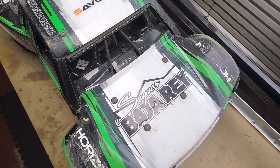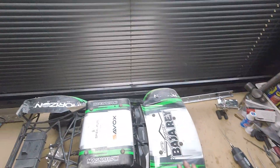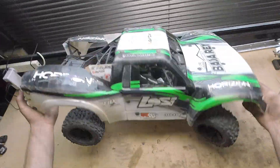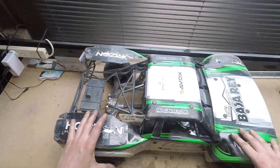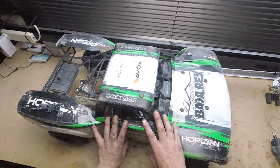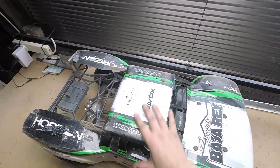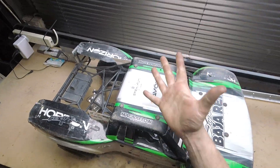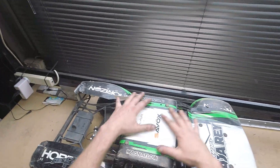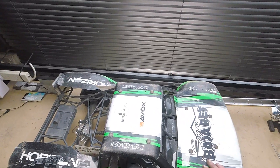G'day YouTube, RC Bash here. Now for anyone that has ever tried to work on the Loci Super Baja, it's quite hard to get into. A lot of panels, a lot of bodywork, roll cage — it's hard to get into everything. A lot of fun is contained within this center section, but just getting the bodywork off the cab is 12 screws alone. But what if you could take the whole body and the whole cage off with those 12 screws as well? I'm going to show you how.